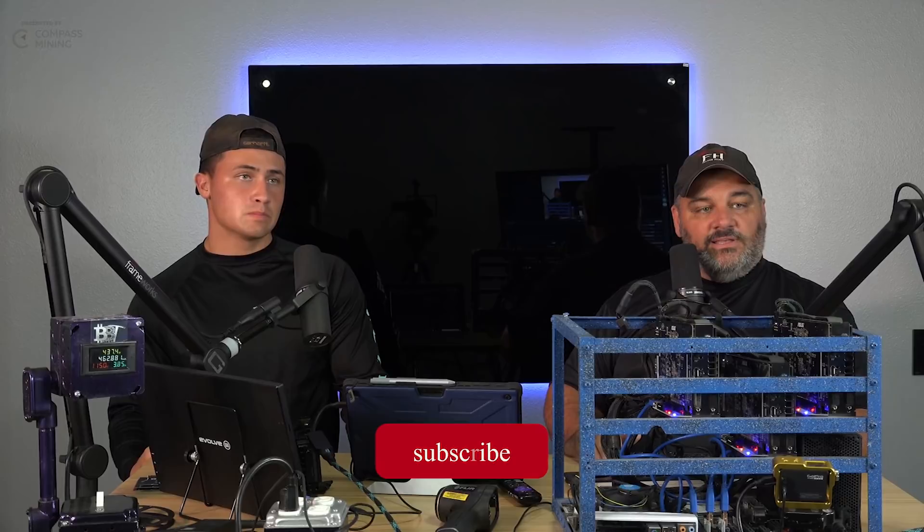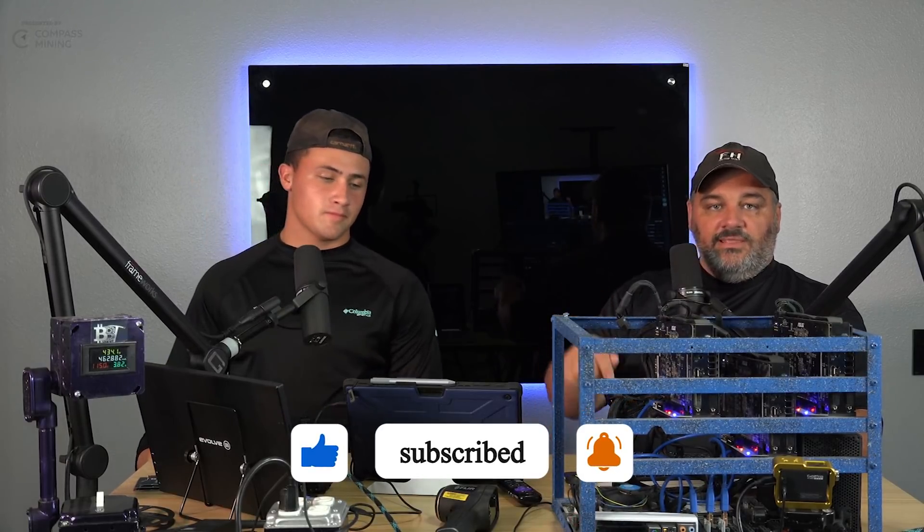Make sure you like and subscribe — we're trying to hit a hundred thousand before December. A lot of our views have slowed down; the industry's kind of slowed down, and people are outside enjoying the summer. We'll catch you guys on the next one. Peace.